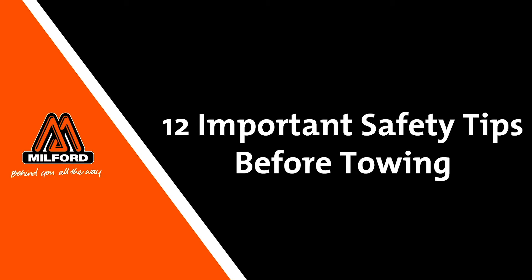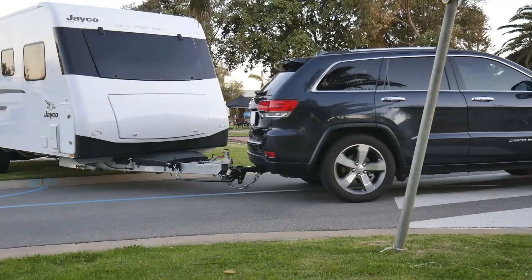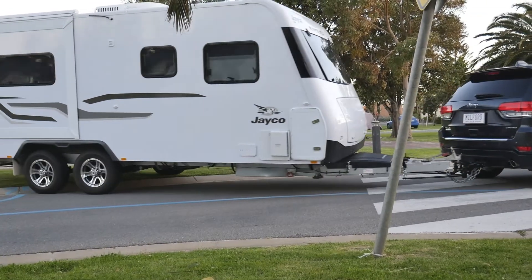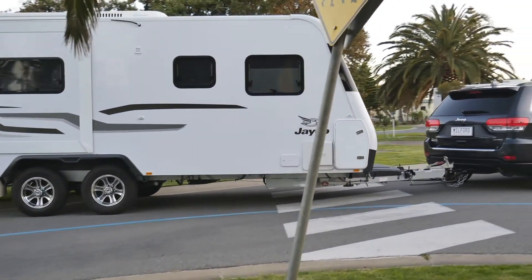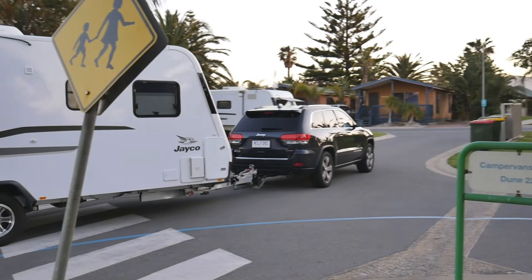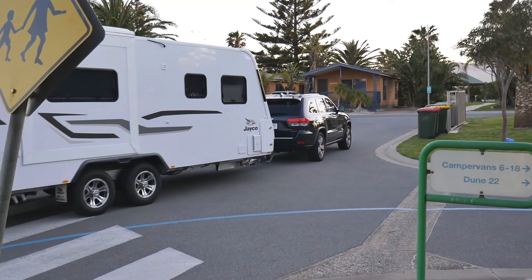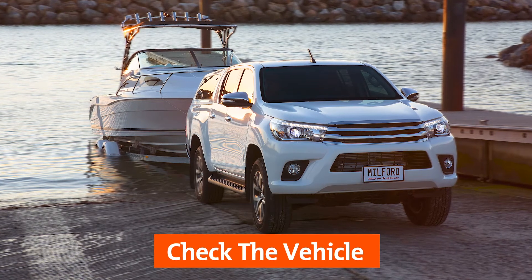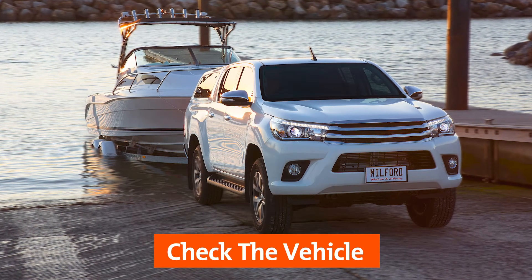Towing a trailer, caravan or other type of load is a popular option in the holidays for a lot of people and their families. In this video we will run you through 12 important safety towing tips to ensure that you have everything in order for a safe towing adventure. For the first half of the list we'll be checking the vehicle and making sure everything is suitable for towing.